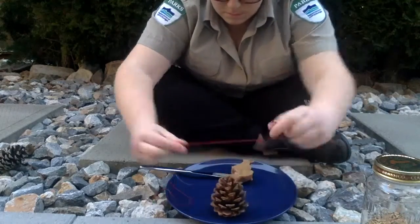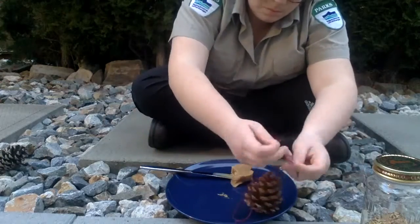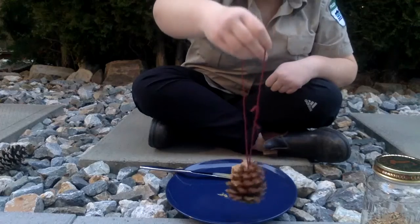First you're going to take your string or twine or anything of the sorts and you will want to tie that onto the hole so you can hang it from the tree quite easily. Make sure it's big enough.